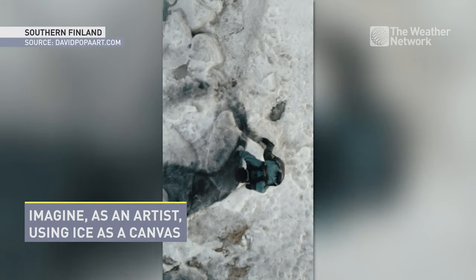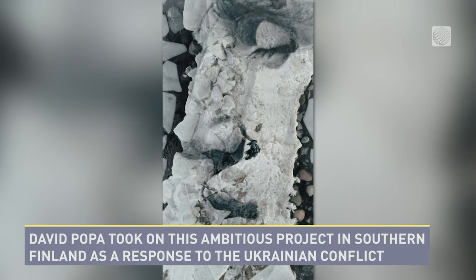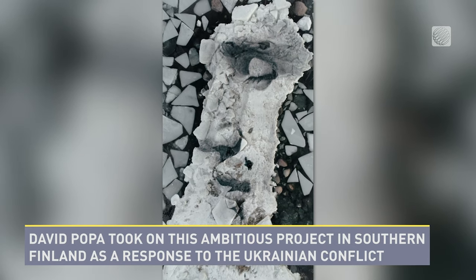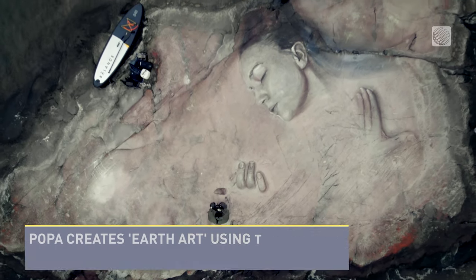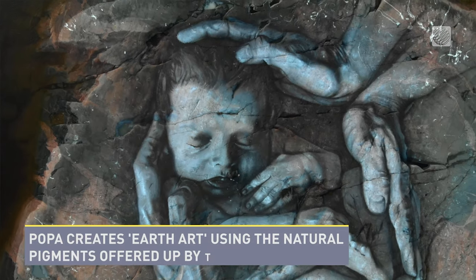Imagine an artist using ice as a canvas. David Popa took on this ambitious project in southern Finland as a response to the Ukrainian conflict. Popa creates earth art using the natural pigments offered up by the earth.